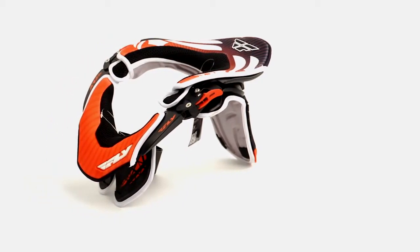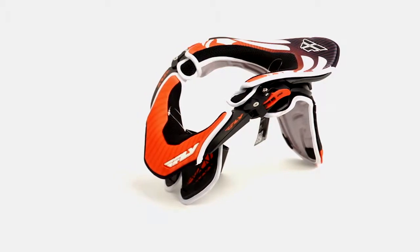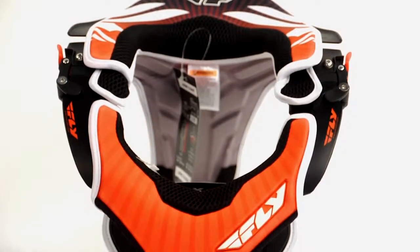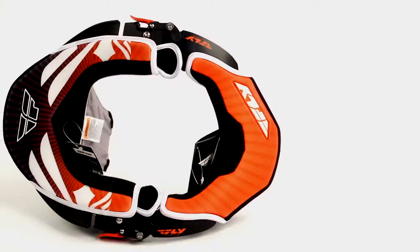This is more of a price point item compared to the high-end Pro-Lite Carbon. The designs are the same, the protection is the same. Maybe the weight is a little bit higher and the rear strut is a little bit wider, but still a great product — very safe product.